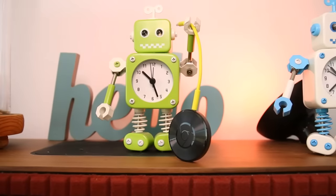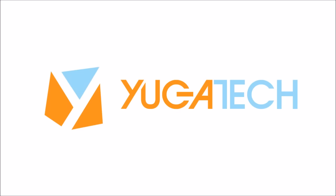That's basically it. For more details about the Chromecast Audio, just visit yugatech.com.